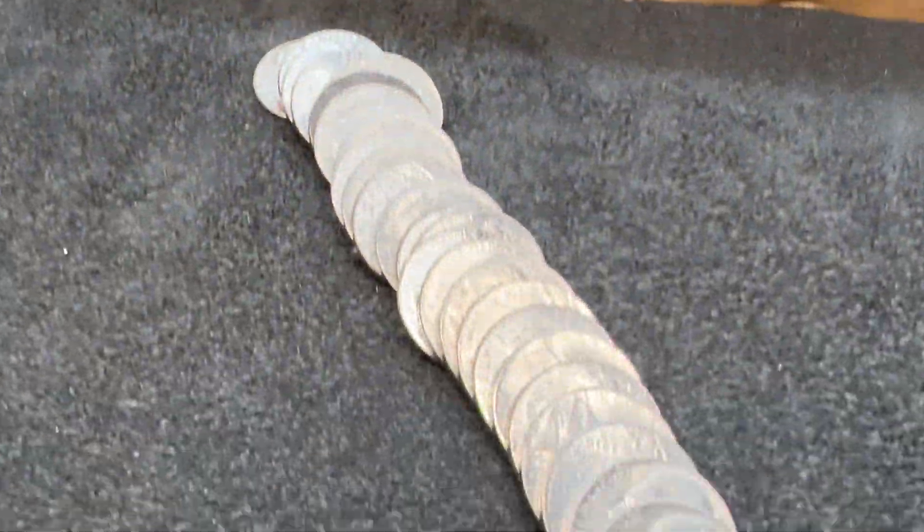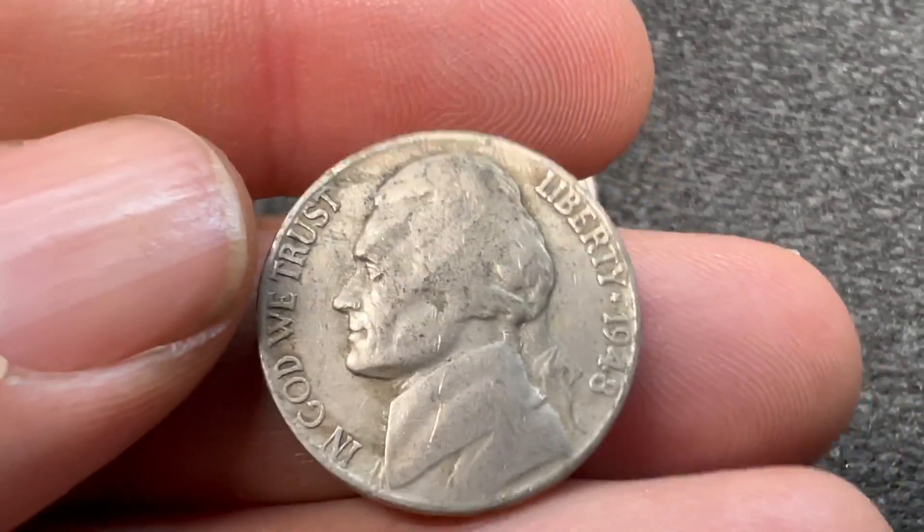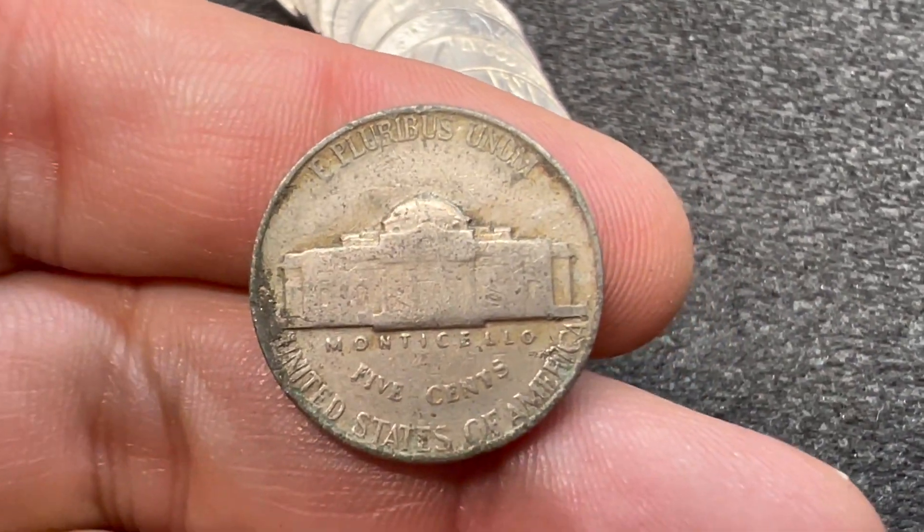We're on roll number 12, and we've got our next find. This time it's from the 40s — we got ourselves a 1948. It is a Philadelphia.